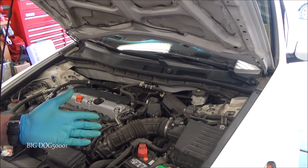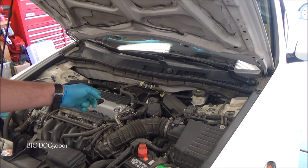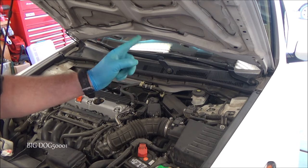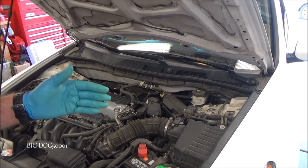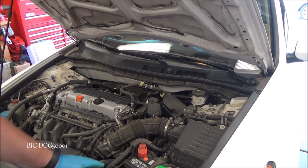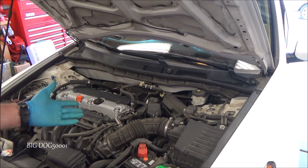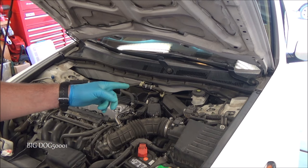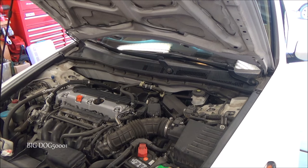After an oil change, Honda recommends a procedure I follow: start the vehicle and run it for three minutes. When you start it, make sure that oil light on the dash goes out. As long as it goes out, run it for three minutes, then turn it off. Let the vehicle sit for five minutes so the oil goes all the way back down to the oil pan, then do one final check to make sure the oil level is good. During that time, it's a good opportunity to check all the fluids, look at anything else, make sure the vehicle is good, and even check tire pressure.